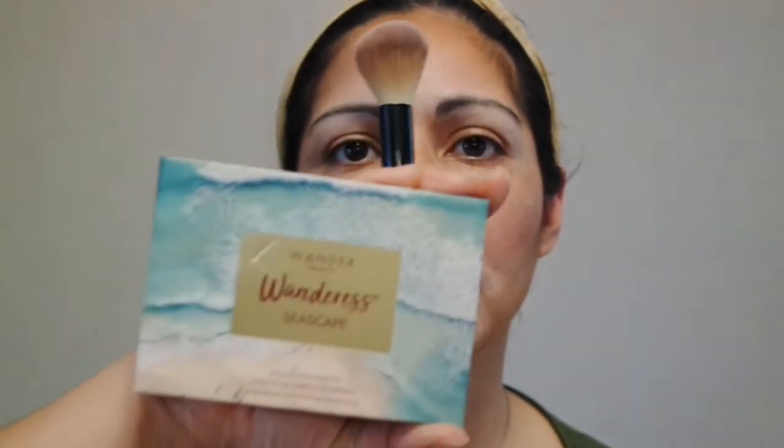The next item I'm going to use for my eyes is the Wanderous by Wander Beauty Seascape Eyeshadow Palette. I'll come right back to do that with you. Okay, so here's the Wander Beauty Wanderous Seascape Palette. Let me do a swatch first — oh my gosh, look at the beautiful colors! They're so beautiful.